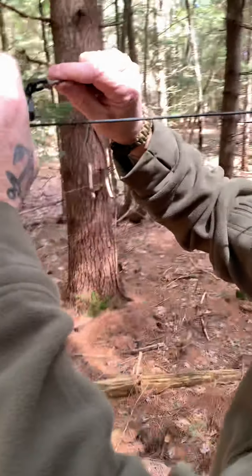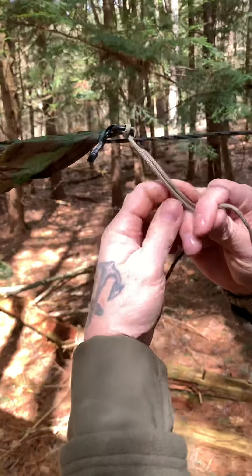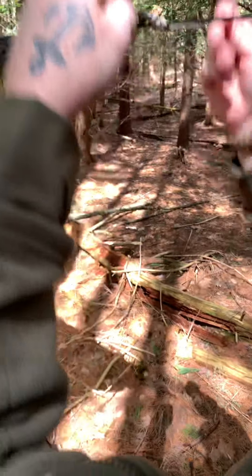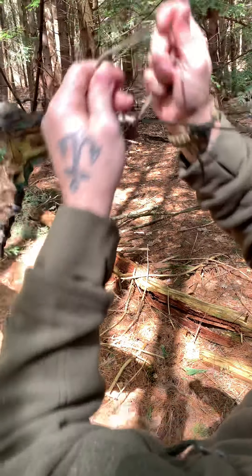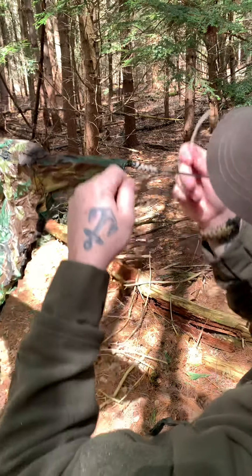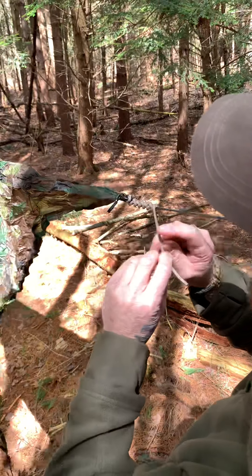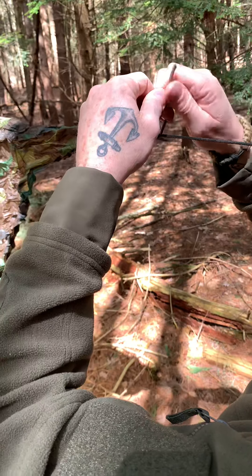I don't know if it has a name. All I do is take the two ends and start wrapping it back and forth like this, nice and even, pretty closely together. And this creates friction on the ridge line. It just wraps back and forth about eight times or so, and then tie it off with just a square knot.